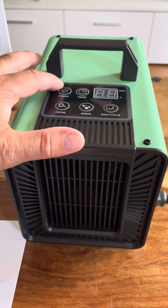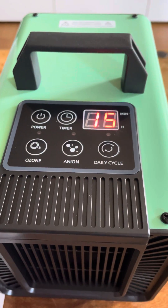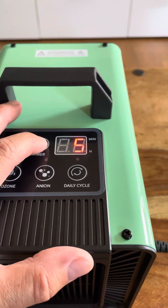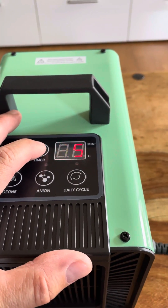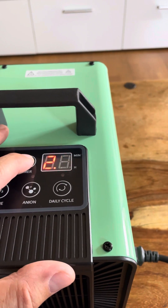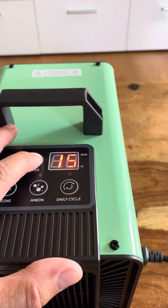The power button is on the left hand side and it has a nice display. It's preset at 15 minutes as you can see. You can change the timer from anything from half an hour, one hour, one and a half, two, two and a half, three hours, and back to 15 minutes.